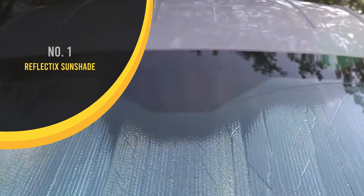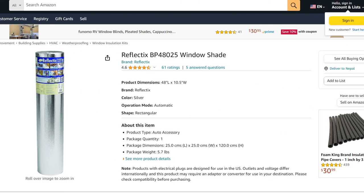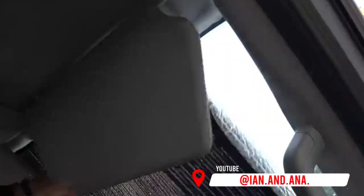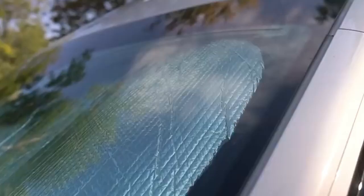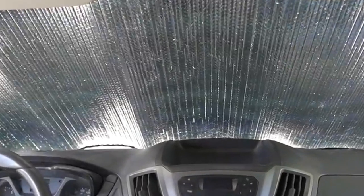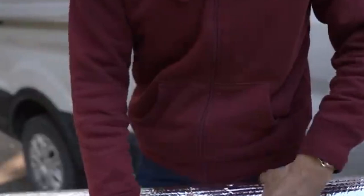Our Reflectix sunshade is an absolute must for regulating the temperature in the van. The front windshield of the van is huge and it's pretty amazing how much heat you can gain or lose depending on the season. So we put ours in the window almost every time we park and it makes a massive difference, especially in the summer when we're trying to keep the van cool. We couldn't find one that was the right size for our van so we just bought a roll of Reflectix and made our own.